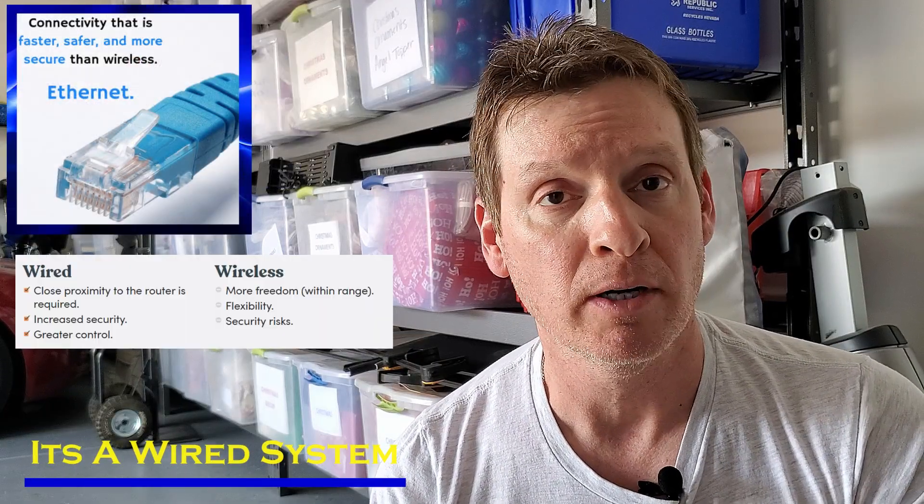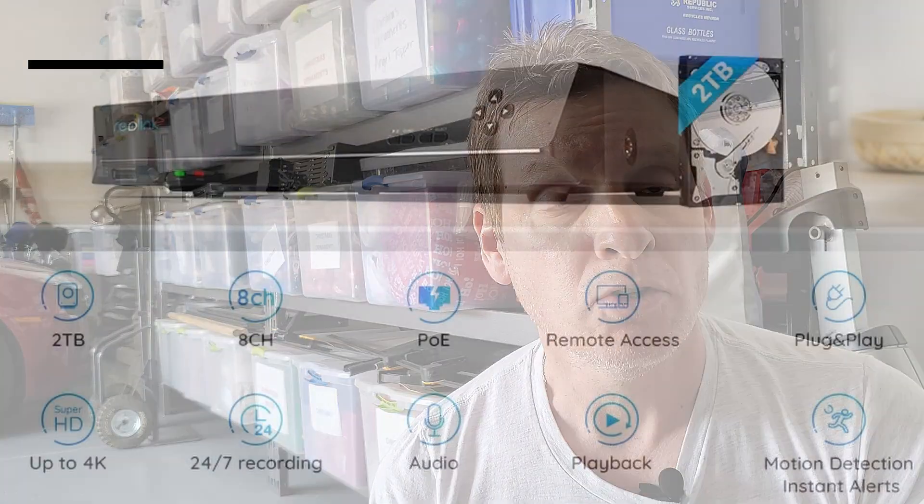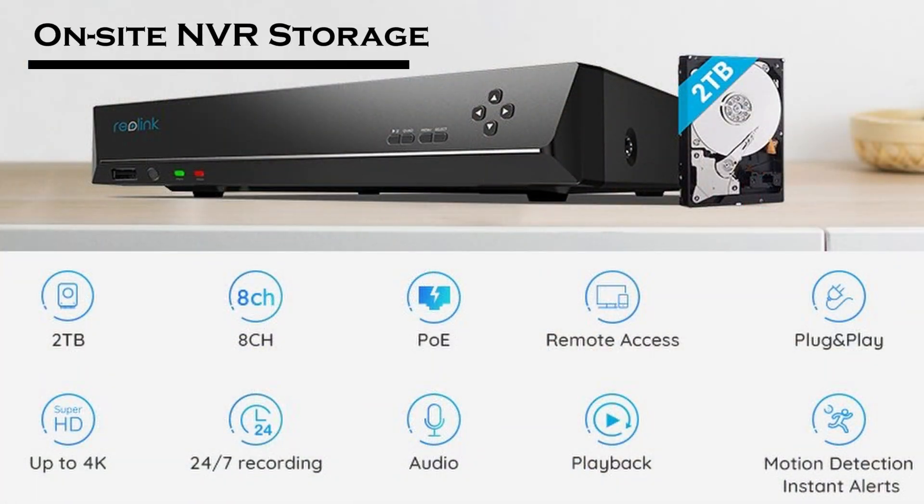Wired is always better. It's safer, it's secure. And number two, the 2 terabytes of NVR storage are on site.